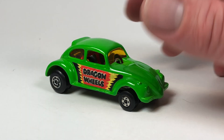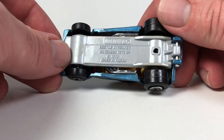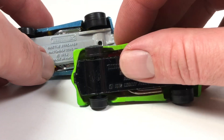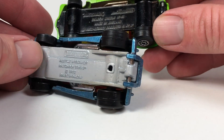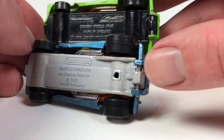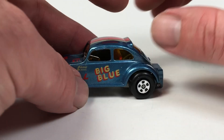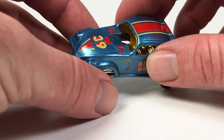It was also released as this — the big blue one — using the exact same tooling. Taking a look at the base, this one is made in Macau. The technical name for this tooling is the Beetle Streaker, while the other one is the Dragon Wheels. They are essentially the same tool with slight differences — the hinge on the back is a slightly different design, so it is essentially a retool version.